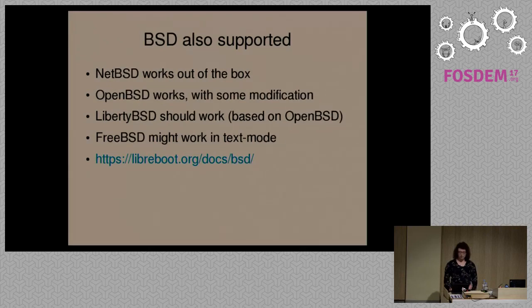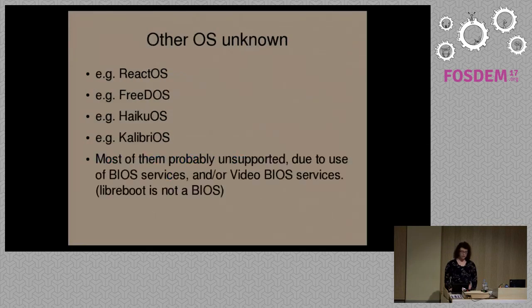We also support BSD — this wasn't the case a while ago, but we recently added support for several BSD systems. NetBSD works. OpenBSD works. There's also a project called LibertyBSD based on OpenBSD — that should also work. With FreeBSD, we had some problems with video corruption on boot, but it also boots — you could use it in text mode. We have a section for that on the Libreboot website at libreboot.org/docs/bsd.